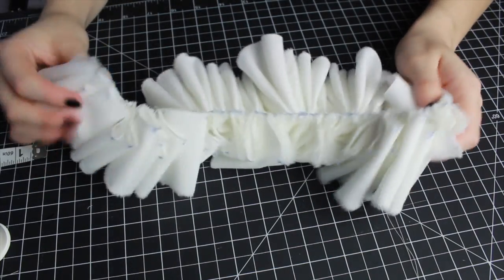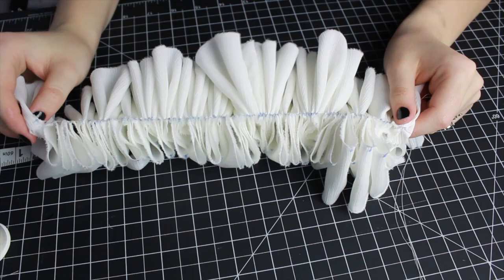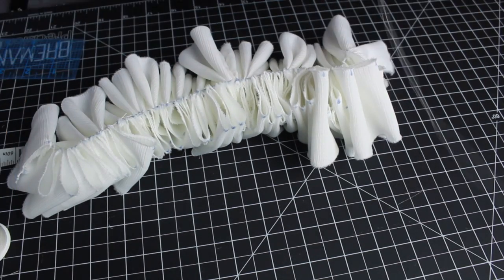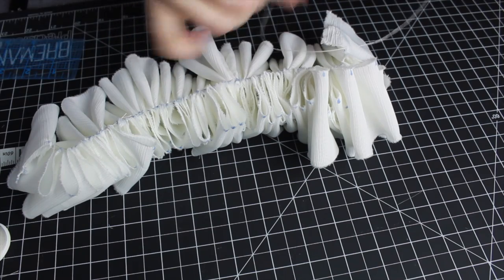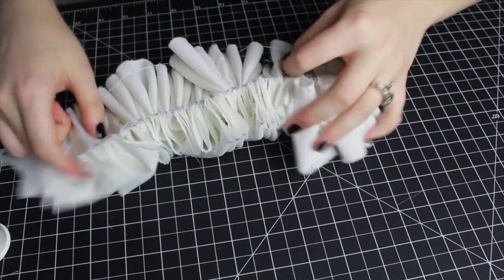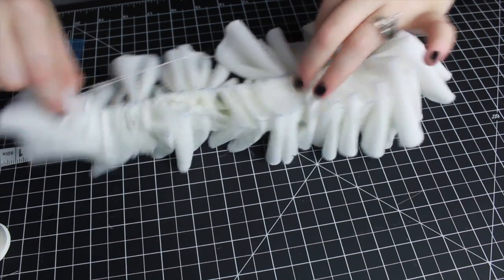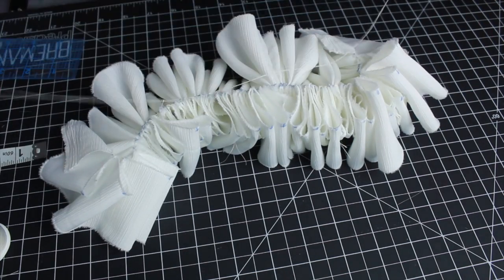Just like that, I have my 10 inches of ruffles. Now it's time to do the other side, and this side is going to be easier because I'm not going to be doing the looping to secure the pieces between themselves. The reason I did that on the first side was to make sure it doesn't come apart, so the other side should be a lot simpler.